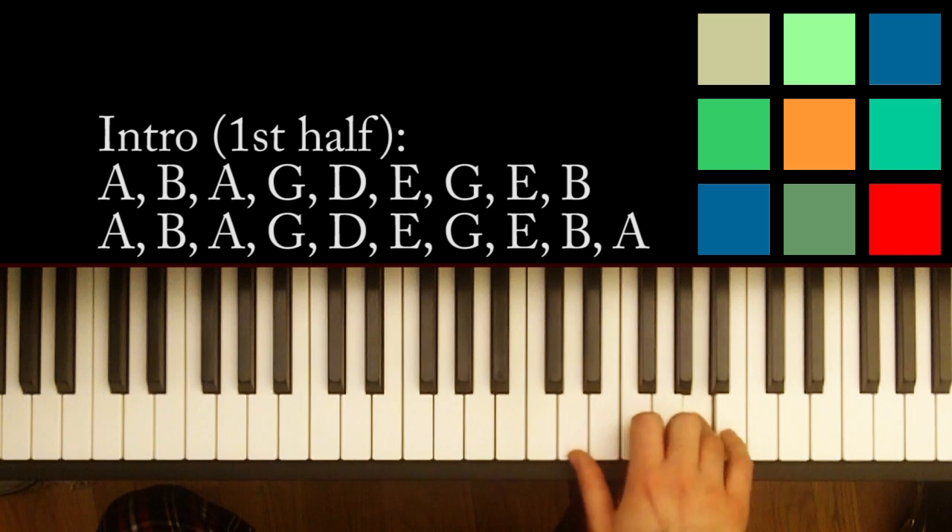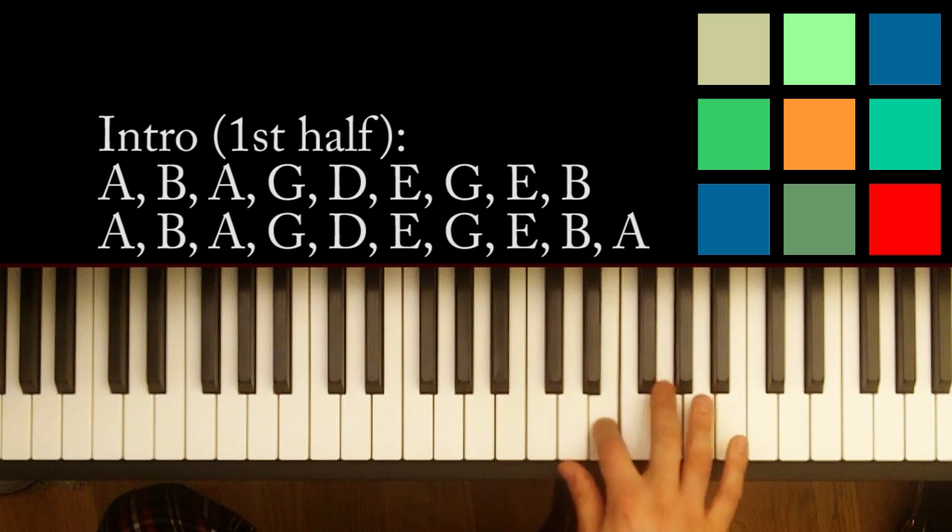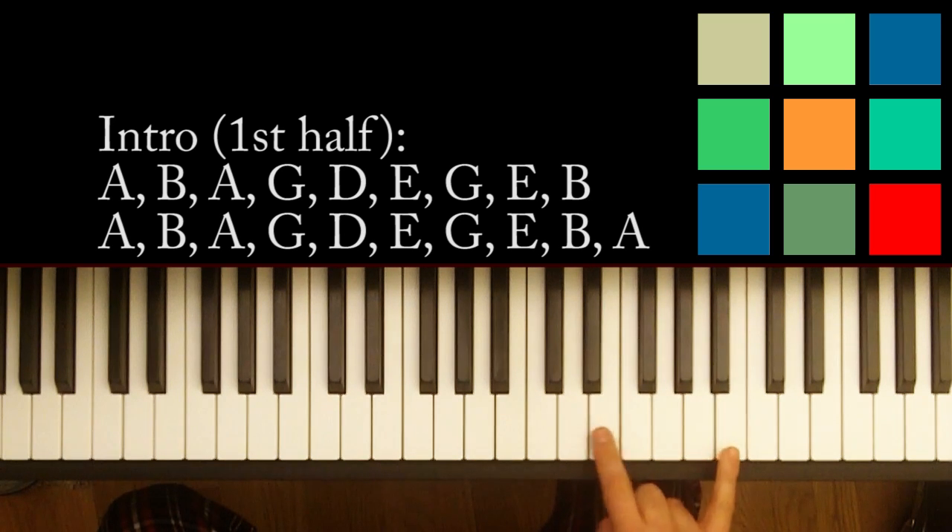Sorry — A, A, B, A, G, D, E, G, E, B. So that E, B was the last part that I didn't get quite right on the first time there. And then you kind of start over.